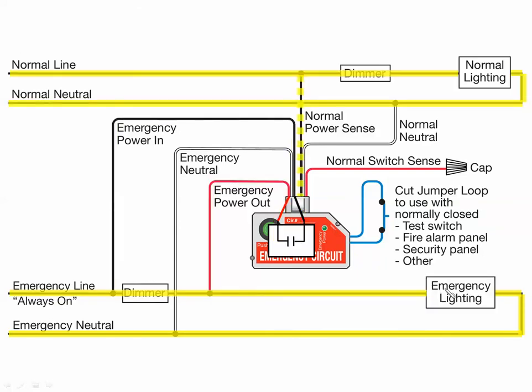When normal power restores, we go back to normal operation. The relay contact opens — because now we have power and the ELCU treats it as if the switch was in the open position — and power is being forced through the two dimmers. They go back to their normal mode of operation, dimming the lights.